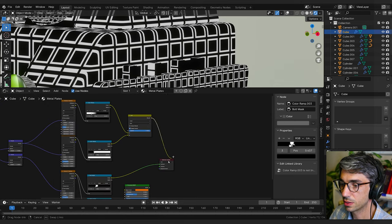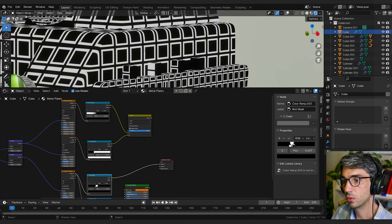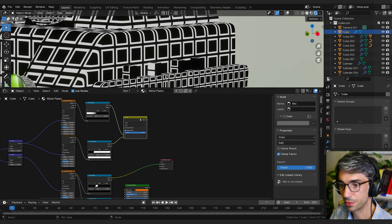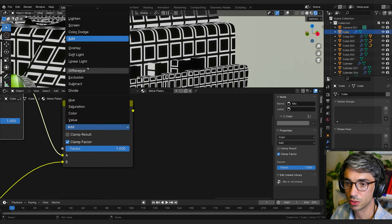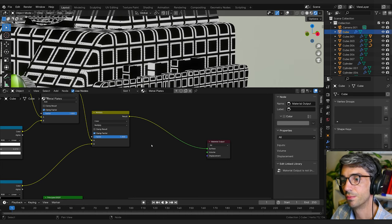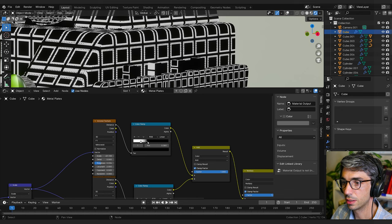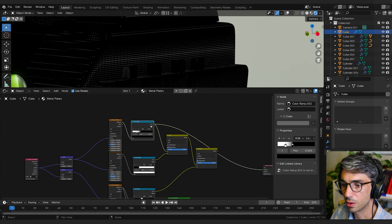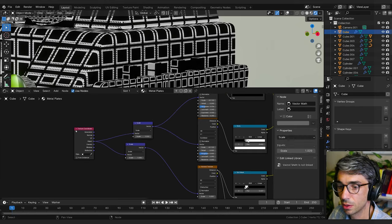Now let's put this mask to work. The bolts are black on white, so we want to keep the black and get rid of the white. We can multiply the mask over the bolt pattern — wherever the mask is black it knocks values to zero. I'll shift-D a Mix Color node, switch it to Multiply, bring in both inputs, take the result and plug it in. Now we've got the mask working. I'll add a mapping node to give me control to shift the bolt positions around.